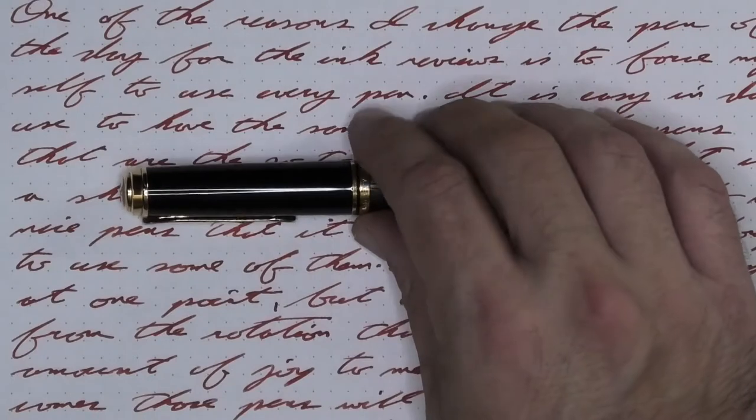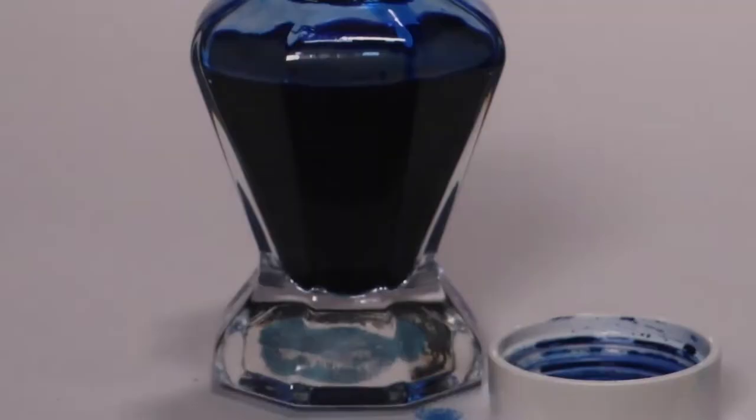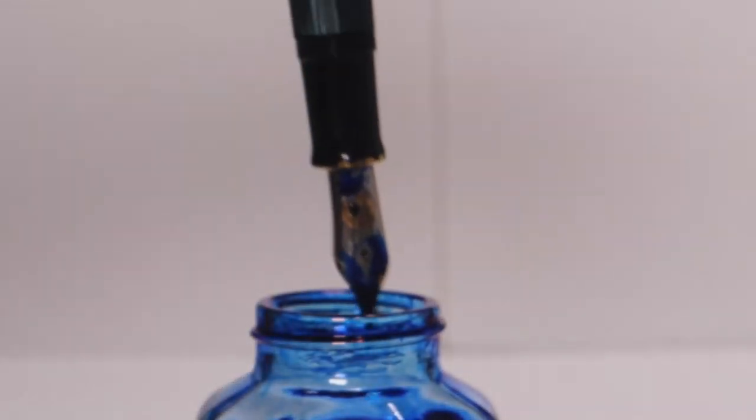I like to change things up by using a different pen each day. Today that pen is a Pelikan M1000 with a medium nib. It's inked up, used for a day, and used to take the notes for this video. To see how I arrived at that opinion, let's take a look at the first writing sample done on Clairefontaine.